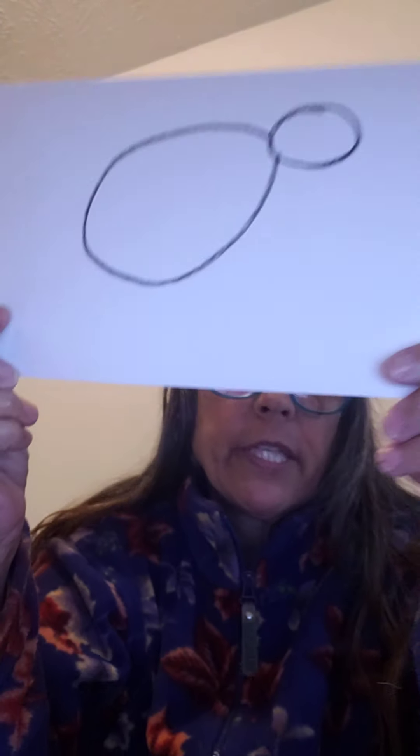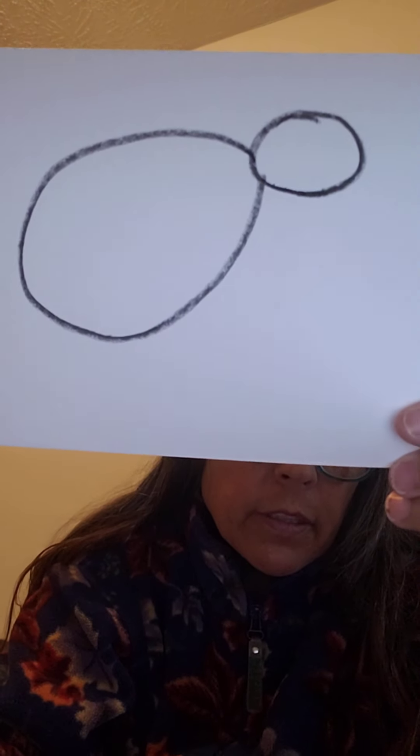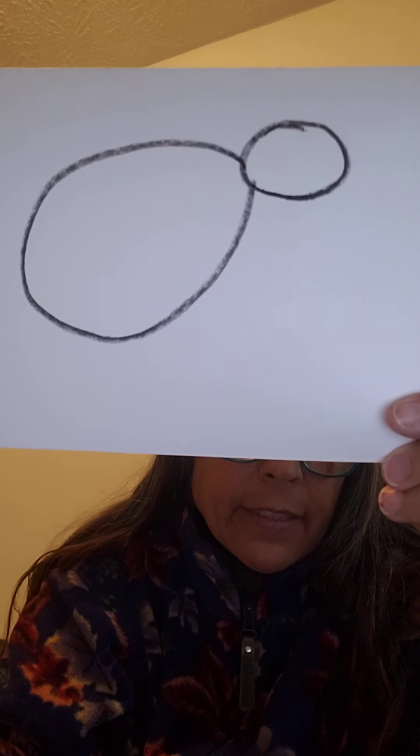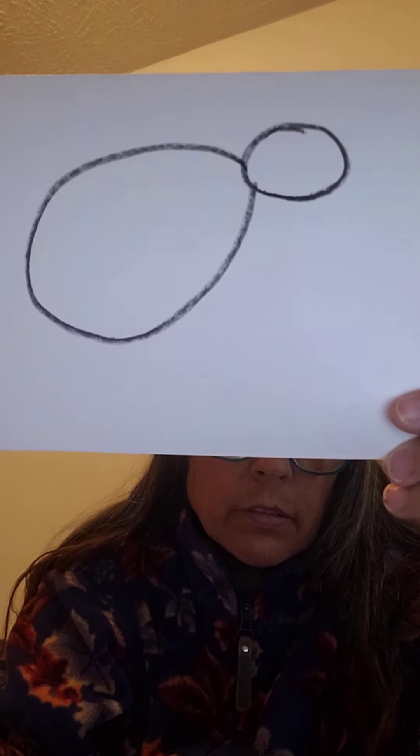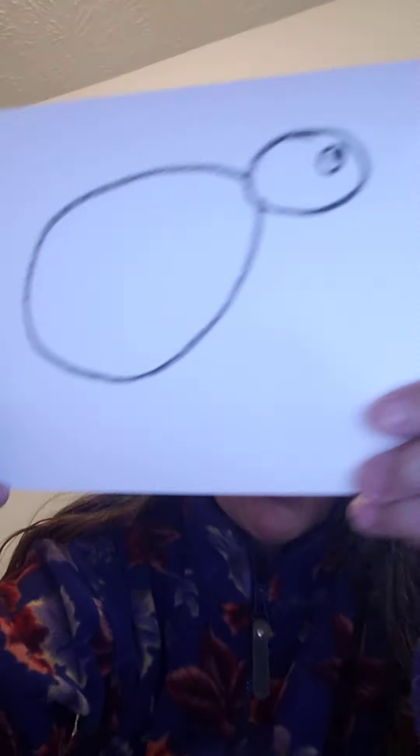Next thing I'm doing is making a body, which is going to be a larger oval. It's going to be attached to my head. See how I got that? Next thing I'm going to do is give him an eye, and I'm going to give him an eye with a pupil. See how he's looking?